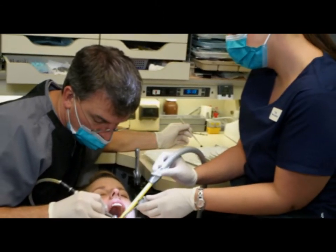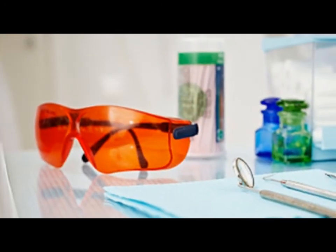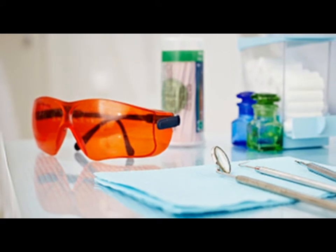Composite is hardened by applying a high-intensity blue light. It only takes a few seconds for the material to harden.